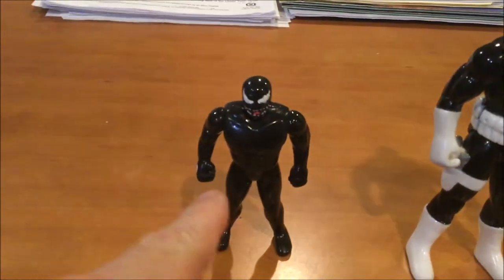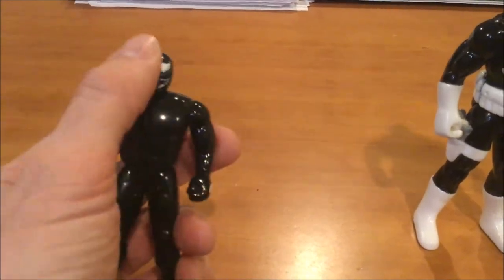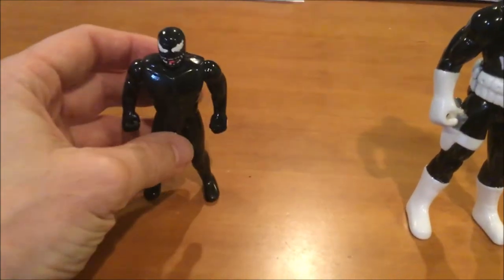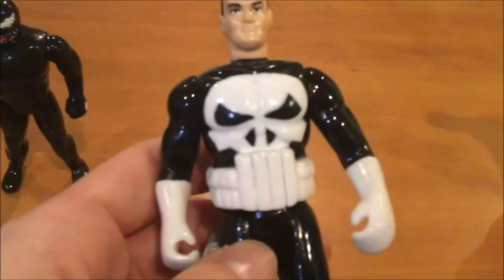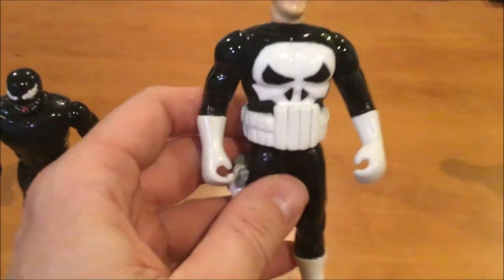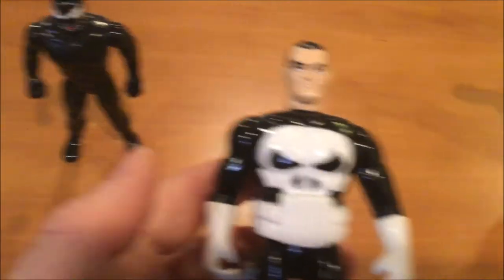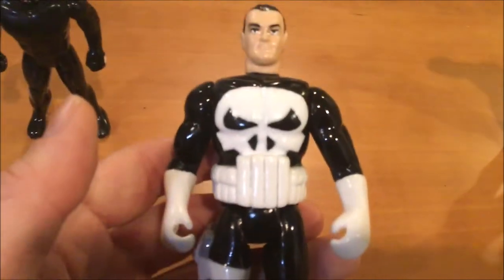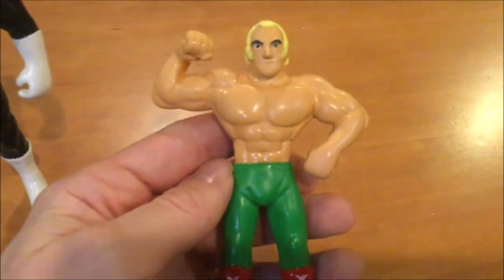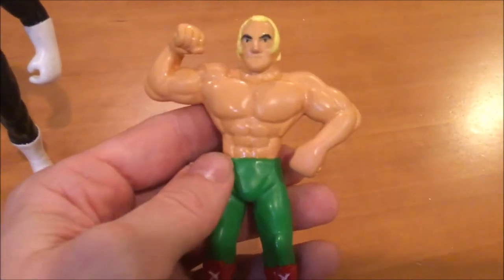We started with Venom, who I sculpted on top of a dollar store figure — and my painting, well, he was just black and all I did was draw on his eyes, but I was not good enough to make a Venom symbol. Then I figured out how to do that on Punisher, and that came out pretty good. But both of those were me sculpting on top of another dollar store figure, so the bodies were kind of slave to the proportions underneath. This Billy Graham figure had to have a cartoony look in order to fit into the LJN-style line.